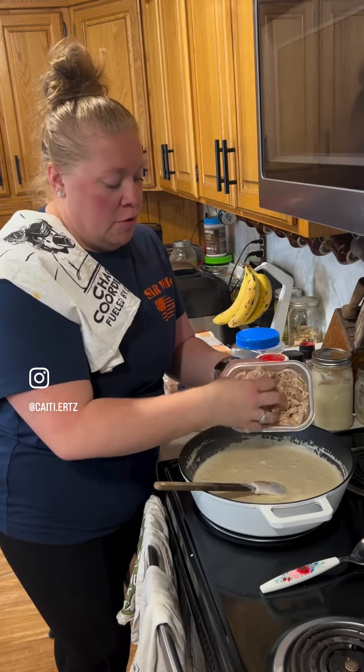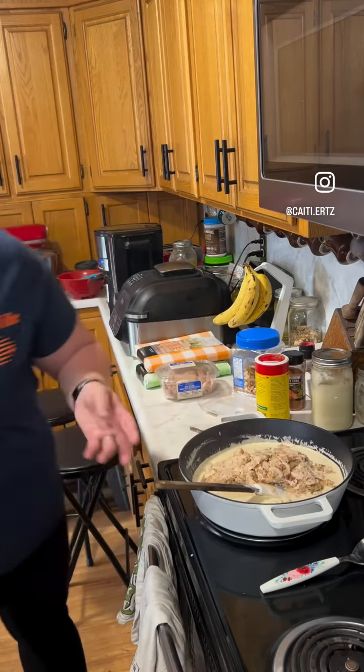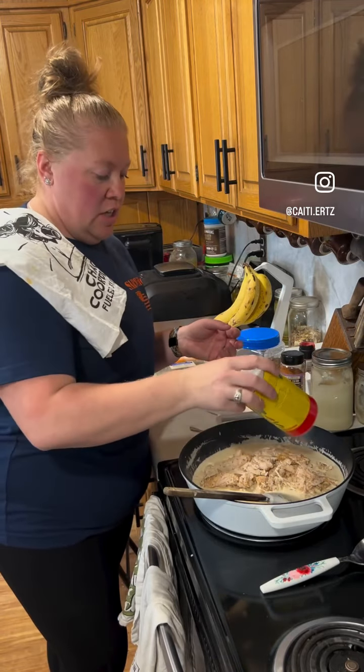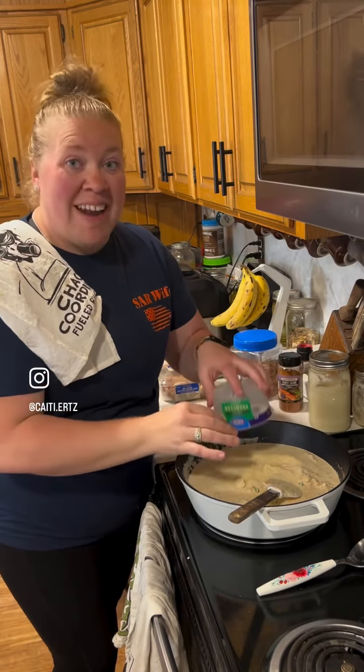Our sauce is bubbling, I've got pasta going. I'm going to add some shredded rotisserie chicken right into this sauce, and a little bit more Cajun seasoning on top. Last but not least, I have some grated Parmesan — I'm going to put it on top and let it melt into everything.